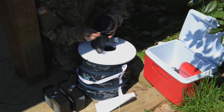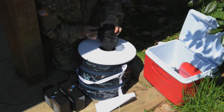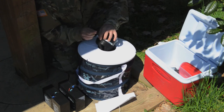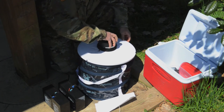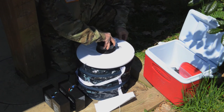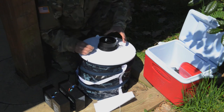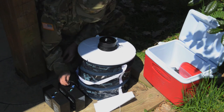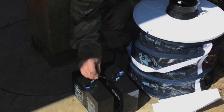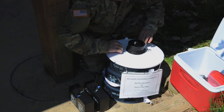Replace the catch bag on the intake funnel. Replace the funnel back into the trap and release the locking tab. Exchange the previous battery with a fully charged battery. For additional information on the use and maintenance of the trap, please refer to the BG Sentinel-2 Trap Instruction Manual.